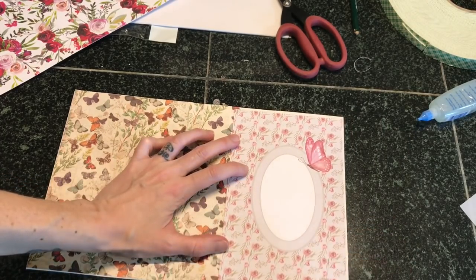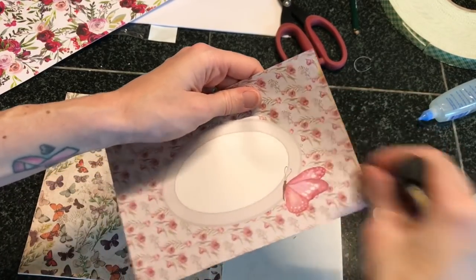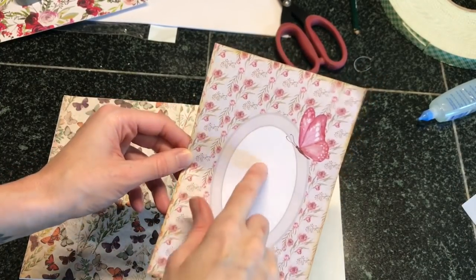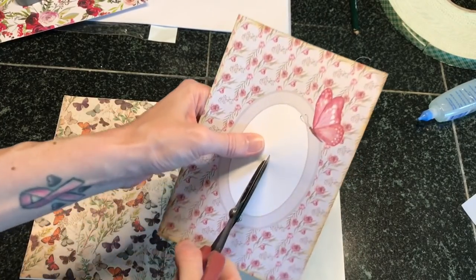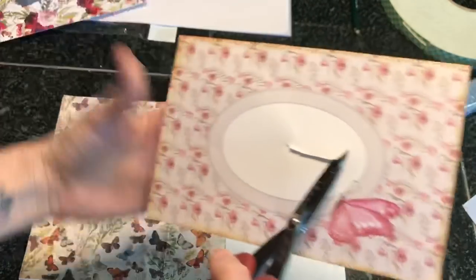Before we glue this down, I'm going to ink up the edges since it's a little smaller than the cover. I'm using my Distress Oxide in Brushed Corduroy, just going around all of the edges. Now I'm going to cut out this circle because it's going to be easier to cut alone. I'm just going to poke my scissors in like this and trim, and I'm actually going to cut where the little antennae are from the butterfly.